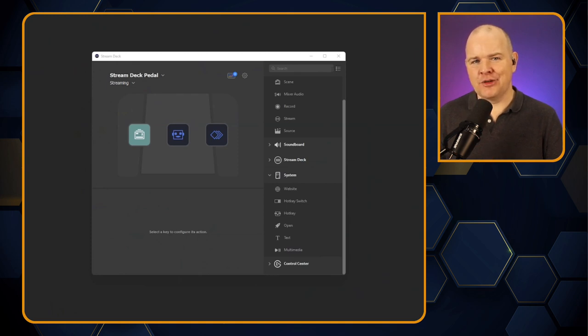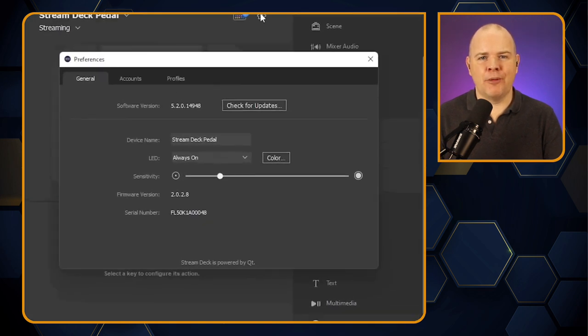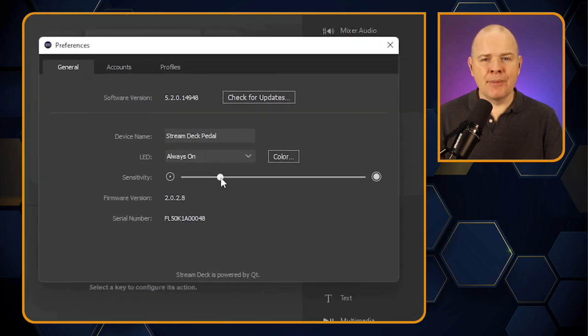Isn't it a little counterintuitive to buy a three-pedal device and disable one of them? Well, maybe not — because this is a Stream Deck device. You can drag and drop things onto the interface, and you can also adjust the sensitivity in the app itself by going into the settings. Don't forget that with Stream Deck you can assign profiles to different devices, so you could have multiple different profiles for the pedal, each with different actions, and just switch between them.